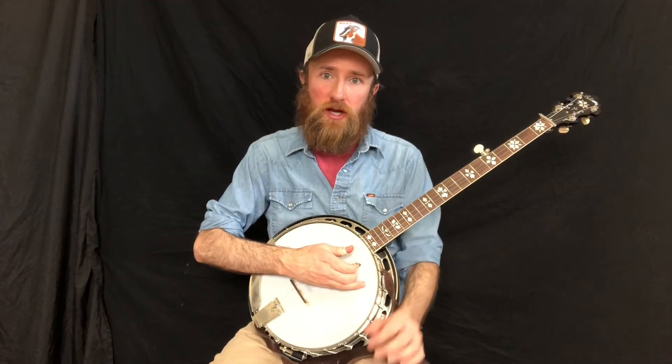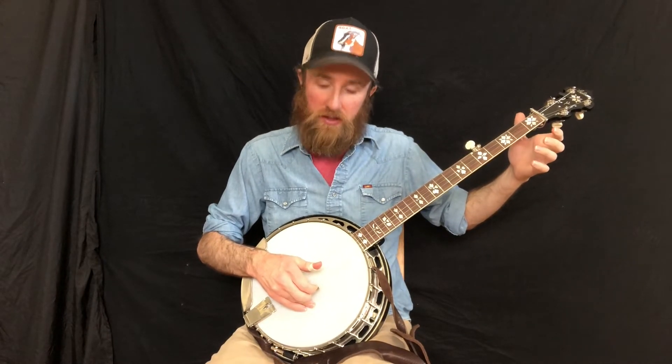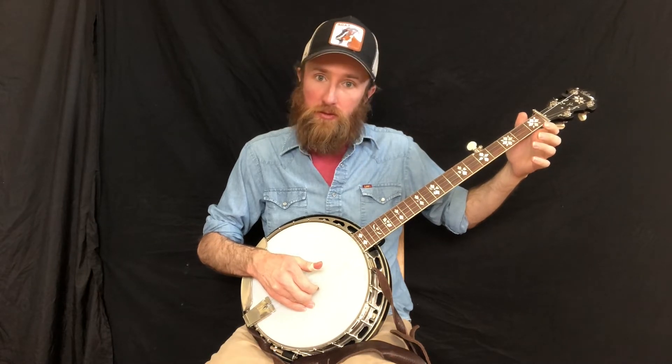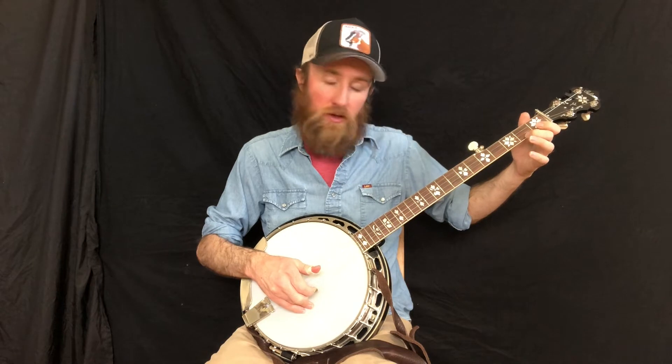All right, this first exercise is going to be a type of hammer-on that goes from an open note to a closed note. So what we're doing is plucking the first string with the middle finger and then hammering down on the second fret first string with the other middle finger.